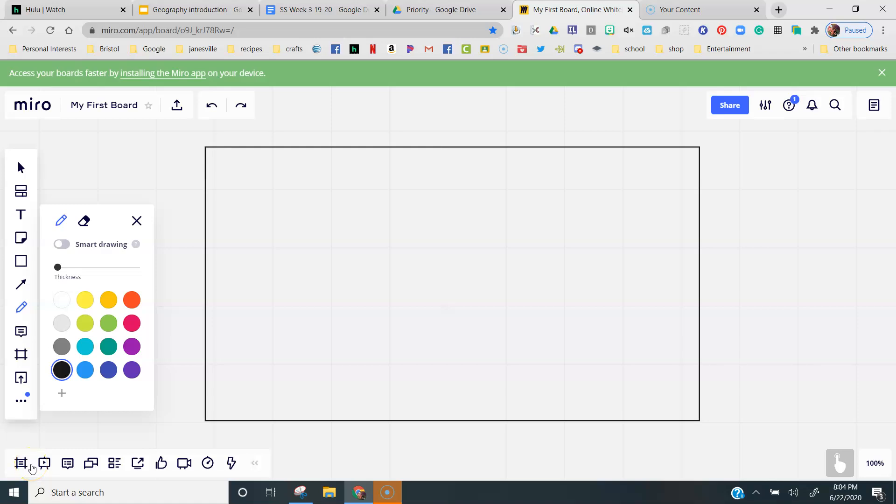We're going to work on following directions. I'm going to tell you to do something and I want you to do exactly what I ask you to on your piece of paper. You don't have to draw it exactly like I do, but you have to follow those directions. So when I draw something and describe it, I want you to do the same on your piece of paper.